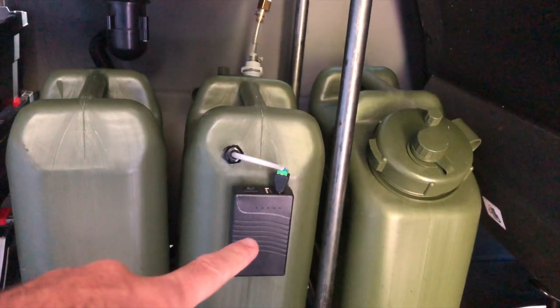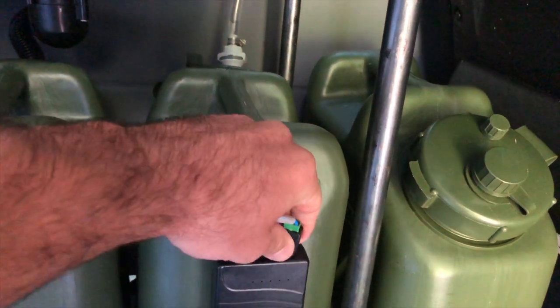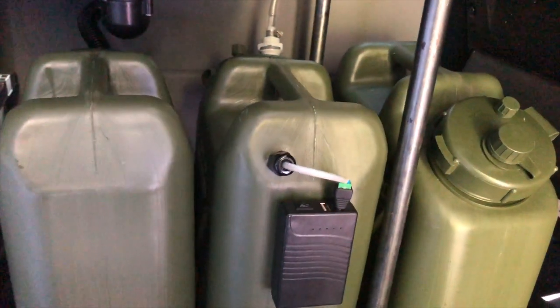We'll start with the freshwater tank. It is connected to a 12-volt battery pack. Super basic, but it works really well.